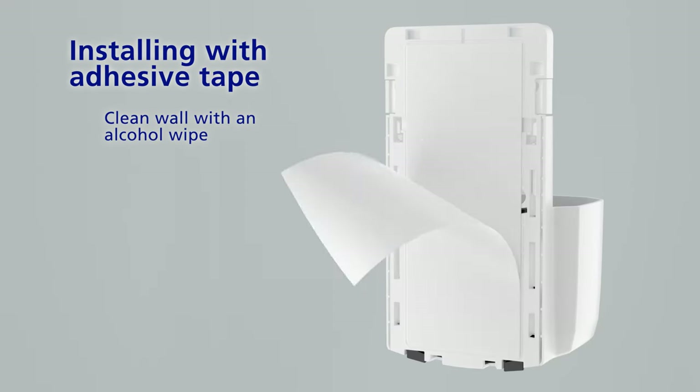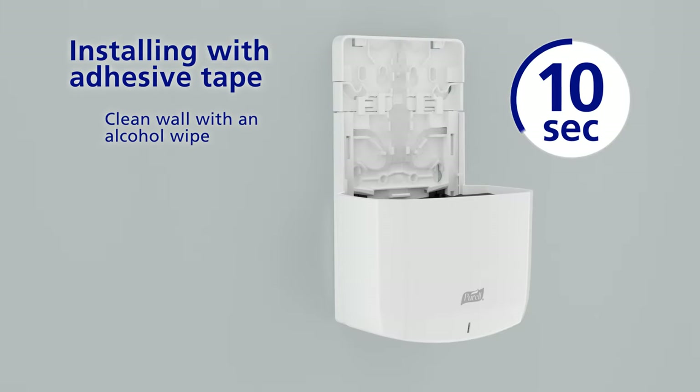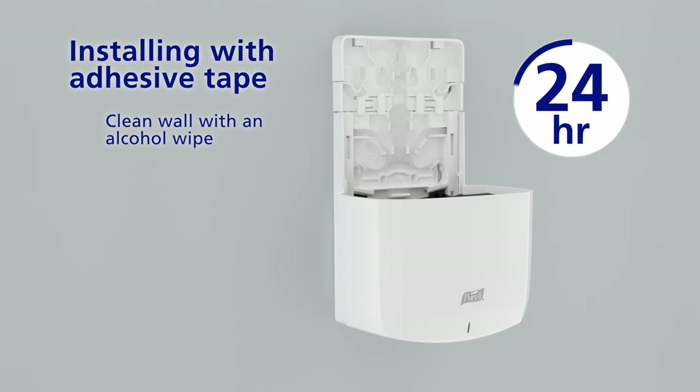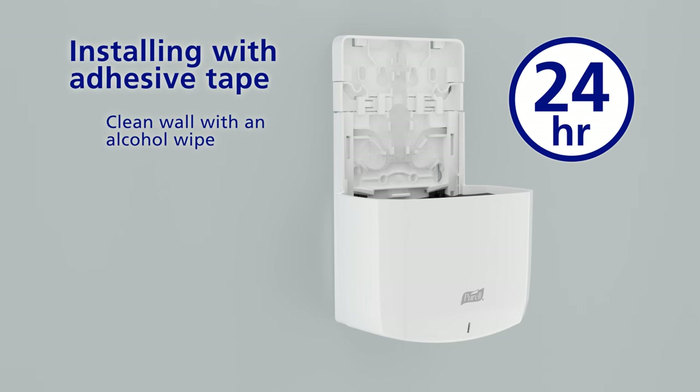To install using adhesive tape, clean the wall, remove the adhesive backing, and press the dispenser firmly against the wall for 10 seconds. Wait 24 hours before loading a refill.